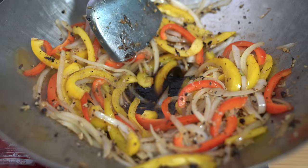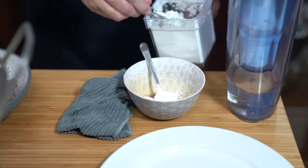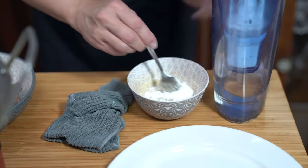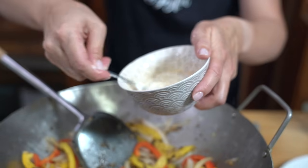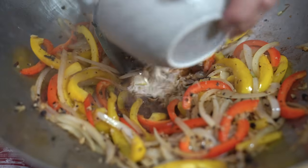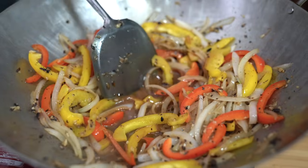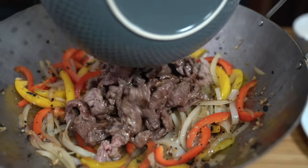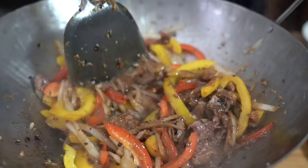Then quickly make a slurry — two teaspoons of cornstarch and about a tablespoon of cool water. It has to be cool water; if you use warm water, the cornstarch won't dissolve and it'll become a gunky mass. Make sure the cornstarch is dissolved before pouring it into the sauce. Cook until it's thickened and bubbly, then add the meat back in along with any juices, and cook until the meat is cooked through — probably another minute or so.